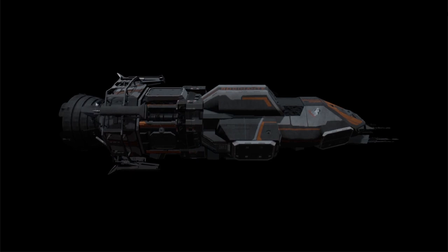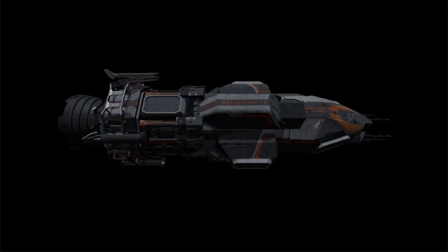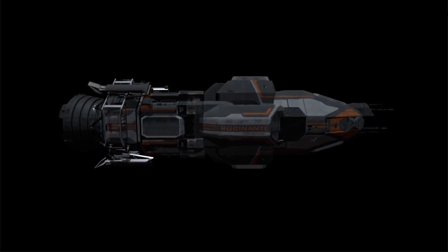However, I did make this turntable using the assets I have of the Rocinante, with the landing gear and an updated paint job. I rendered it using a gaming engine called Unity.